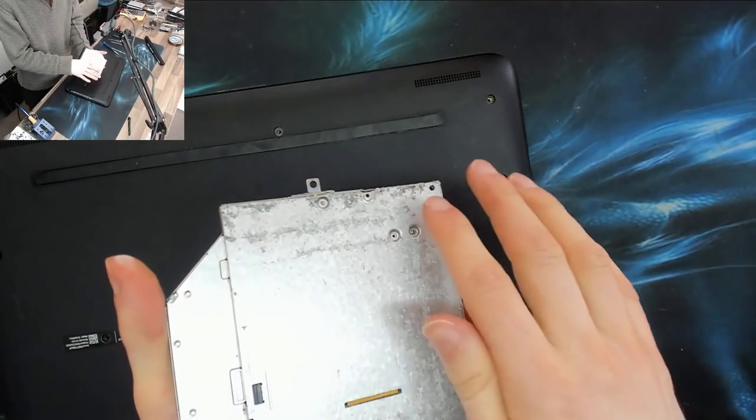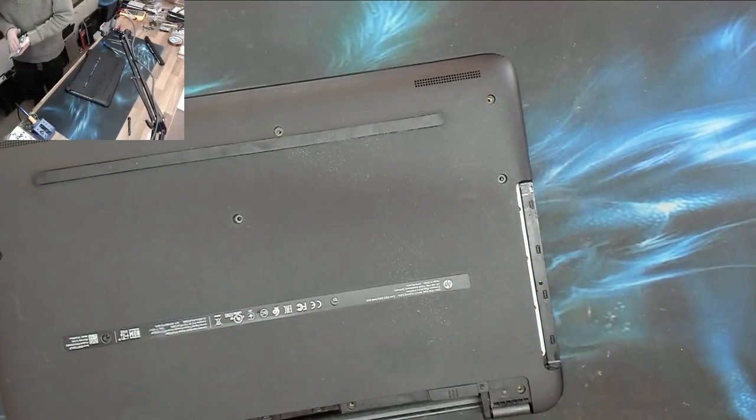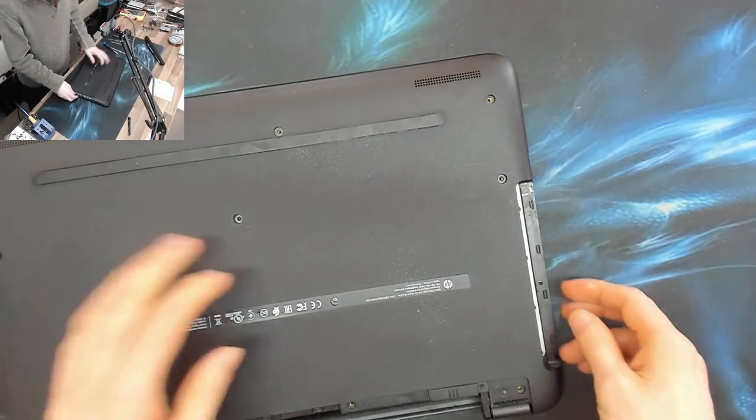Classic signs of liquid damage to the back of the DVD drive — it corrodes really quickly when liquid damaged. I've seen it before; sometimes they survive.